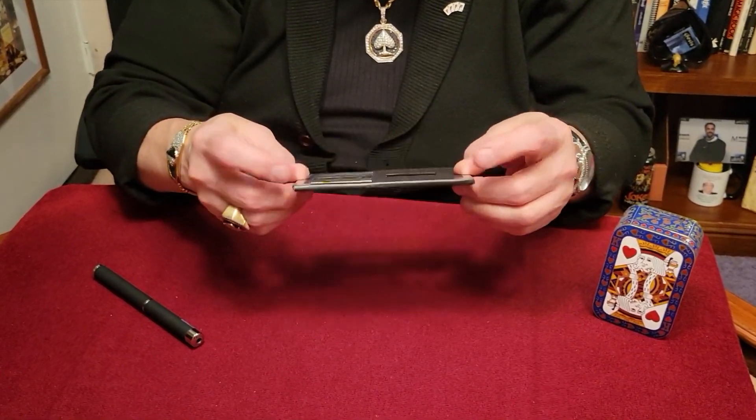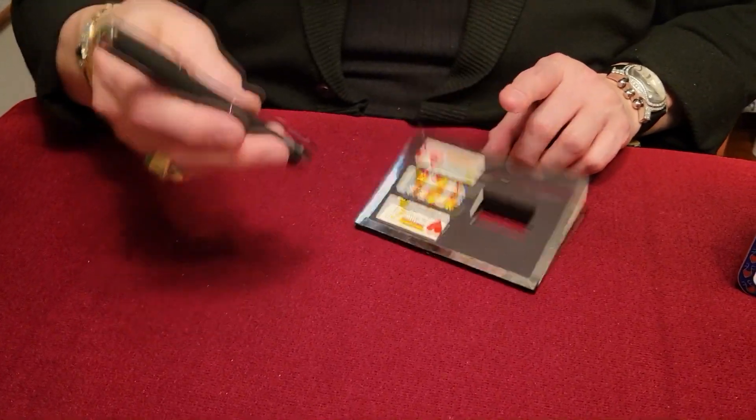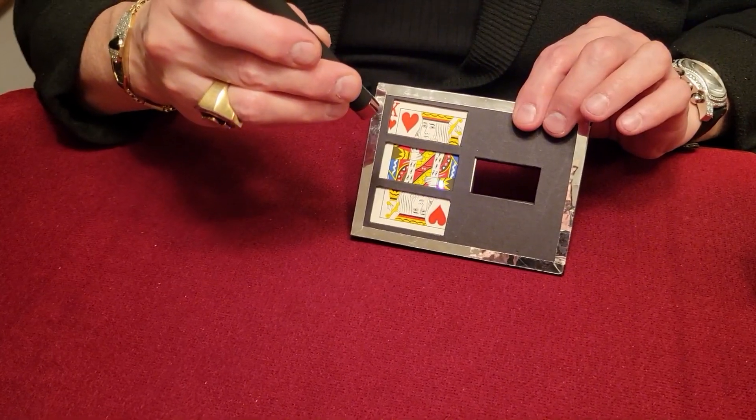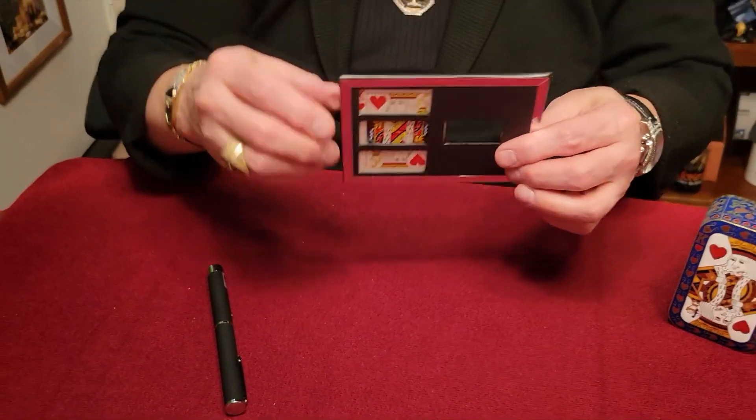And now we're going to cut them up. In this case, we're going to use a laser — we're going to laser them up, just like this. We're going to cut them just like that, and cut them just like that. Whoa, just like that. Now watch closely.